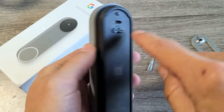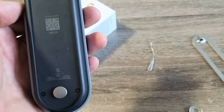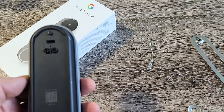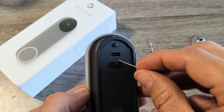Now where you see the charging port right here, right below there's a little tiny hole. What we want to do is fit something in there — you can use a paper clip or even the SIM ejection tool from a phone. That'll work as well.